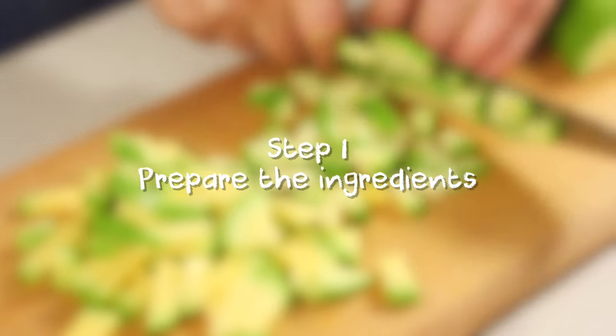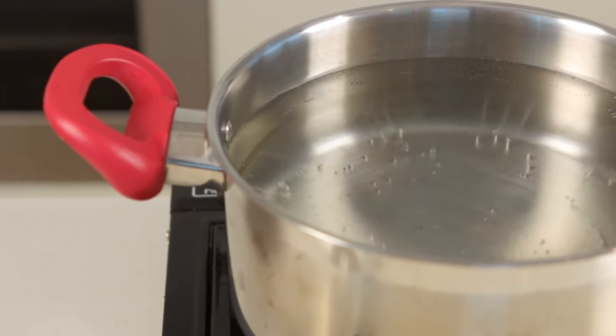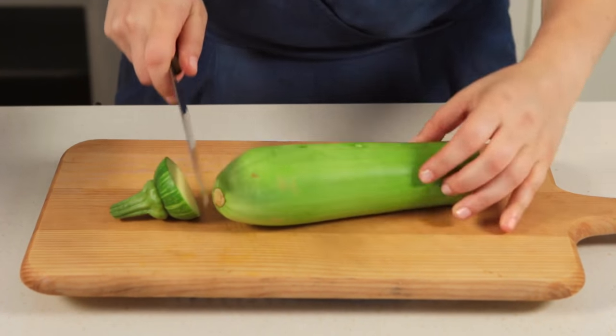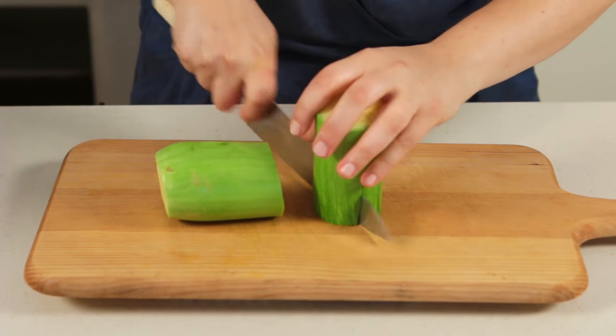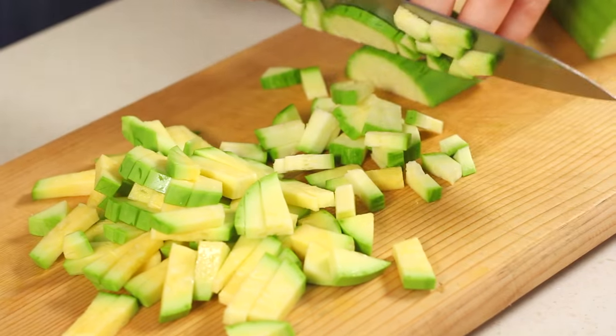Step 1: Prepare the ingredients. First, heat up the water for the pasta in a large pot. In the meantime, cut the ends of the zucchini. Cut in half, slice lengthwise, then cut into small cubes.